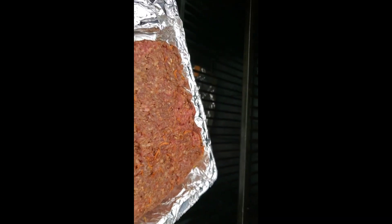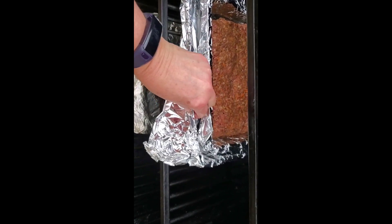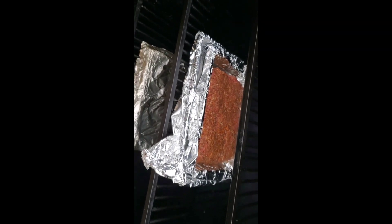We've got our smoker going at roughly 325 degrees. It's a two-pound meatloaf. It's going to be delicious.